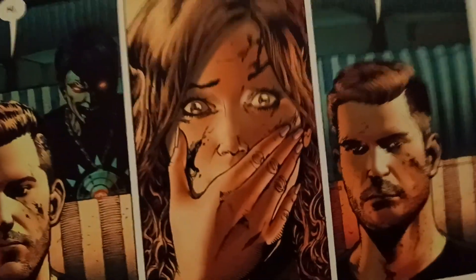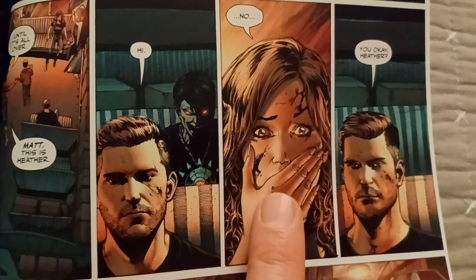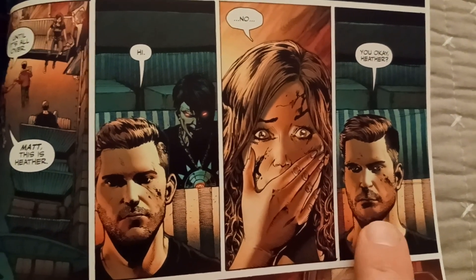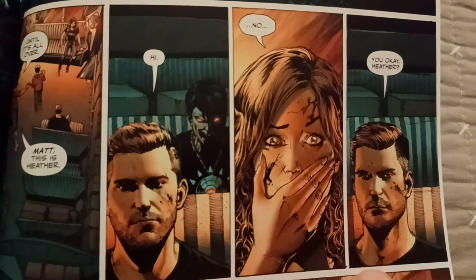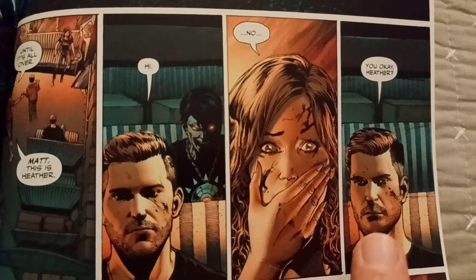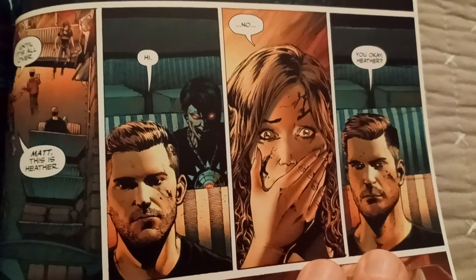This is actually a contrast for expressions — I think this is a really good expressive shot of Heather. Versus this one: Matt maybe would have his head tilt a little with an eyebrow raised — he looks like he's not having a reaction; you don't see in his face the reaction you'd expect.